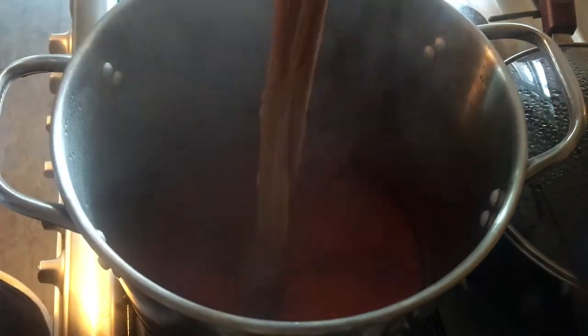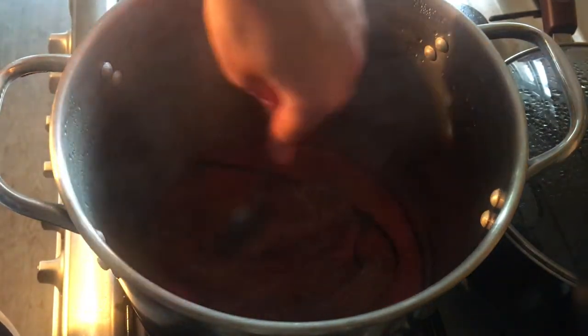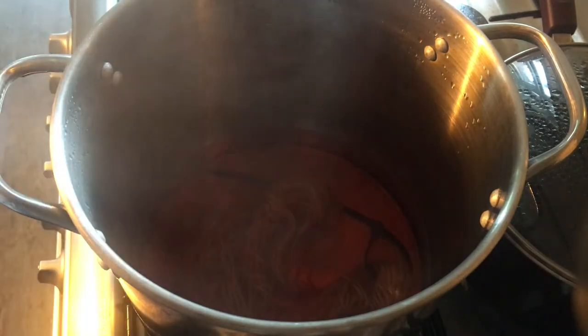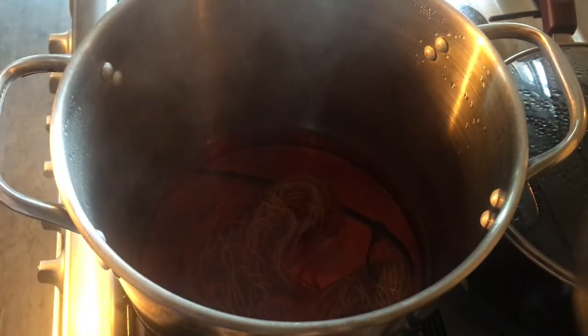Hopefully this will be dark enough to dye this. I did check it on some paper towel and it was a very nice deep orange. So I'm just going to let this yarn sit in here for about 15 minutes.